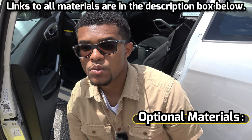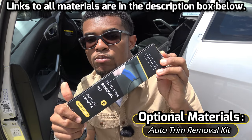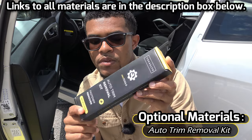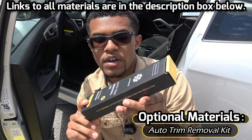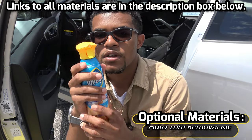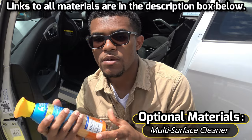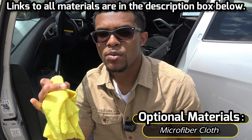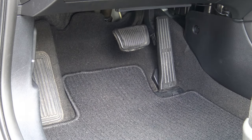Your optional materials for this installation will be an auto trim removal kit — I'll put a link in the description box below. It was relatively inexpensive and it should help with removing the brake pad. You're also going to need a cleaner of some sort, a multi-surface cleaner, and a microfiber cloth to clean the surface.